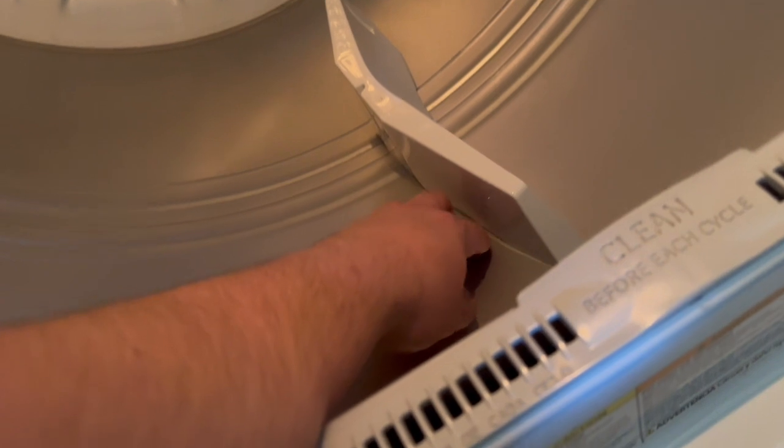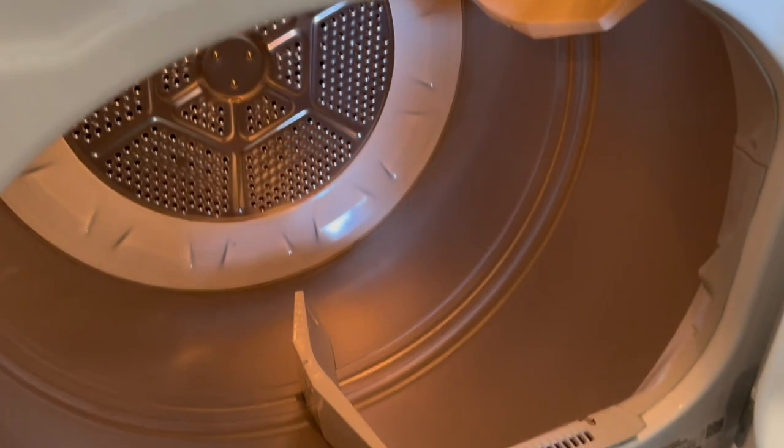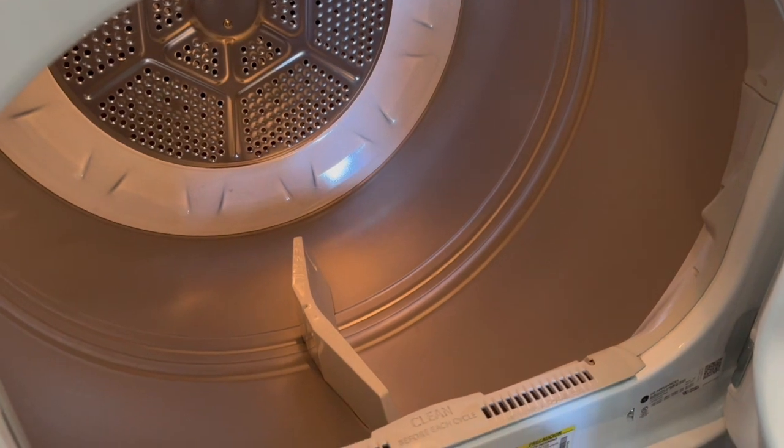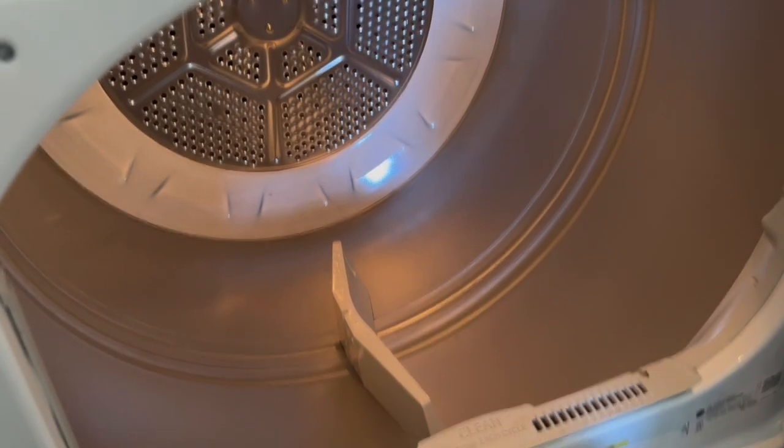That is how you change the bulb on a General Electric dryer. I hope this video is helpful — don't forget to like and subscribe to my channel for more videos, and if you have any questions feel free to comment below.